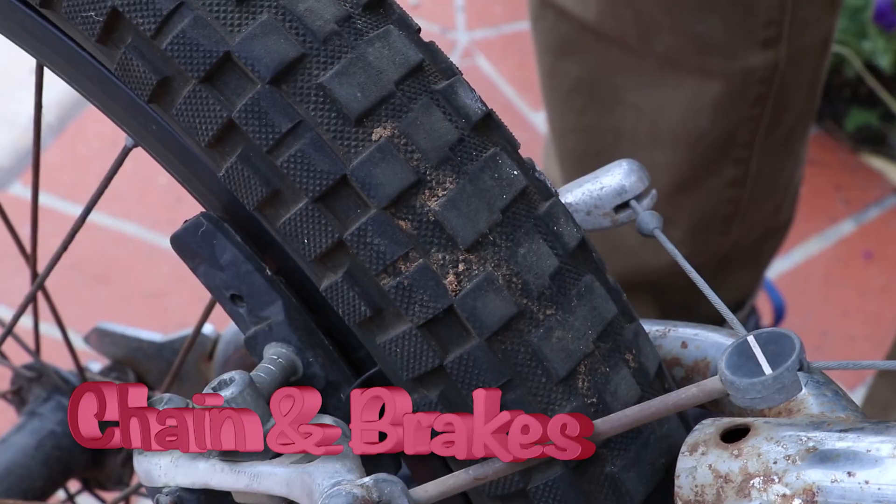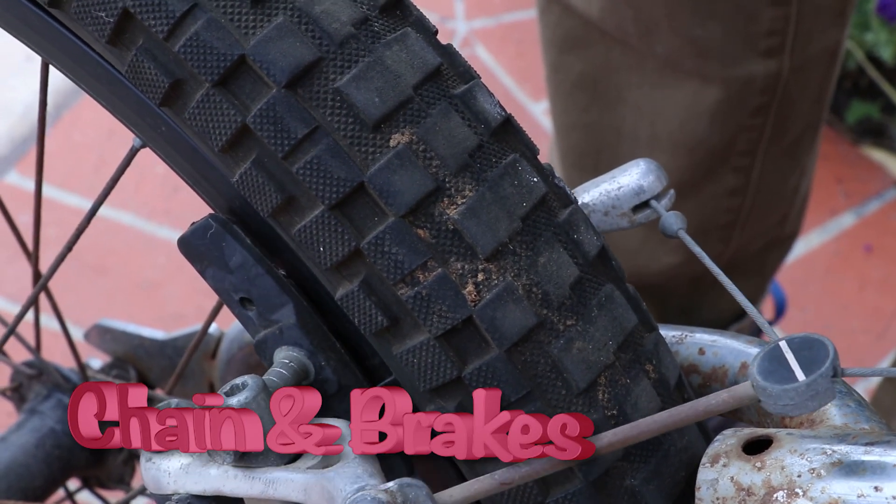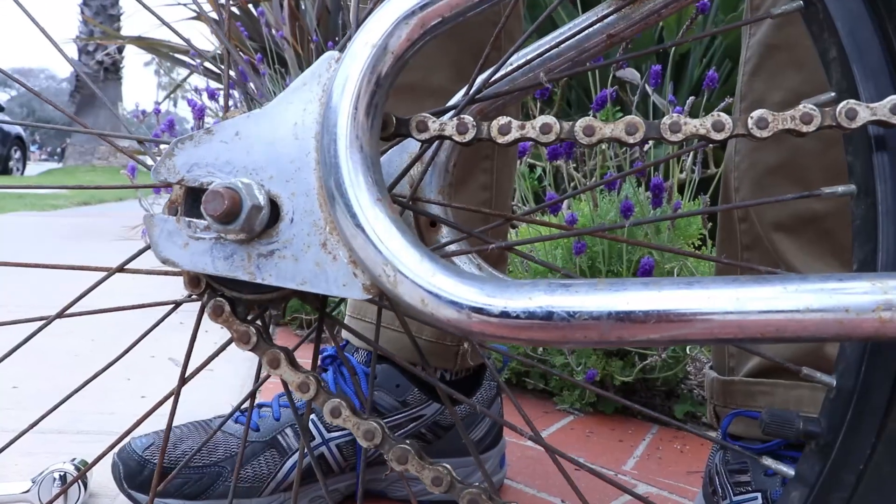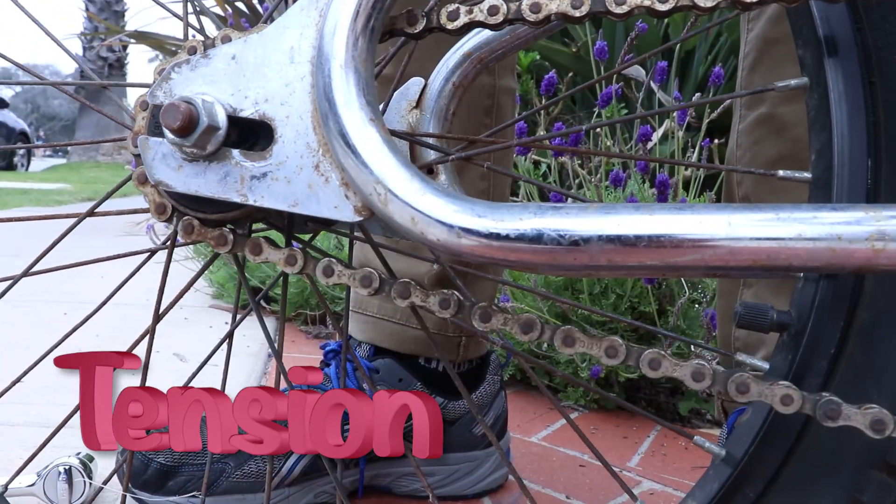The third thing we'll check is the chain and brakes. If the rest of your bike is broken, they're now known as waste. One final thing we'll check is the engine. Let's go Jen, it's time to start this lesson.